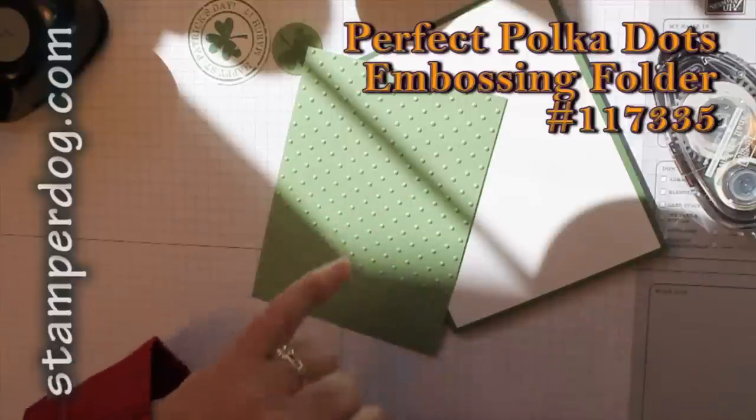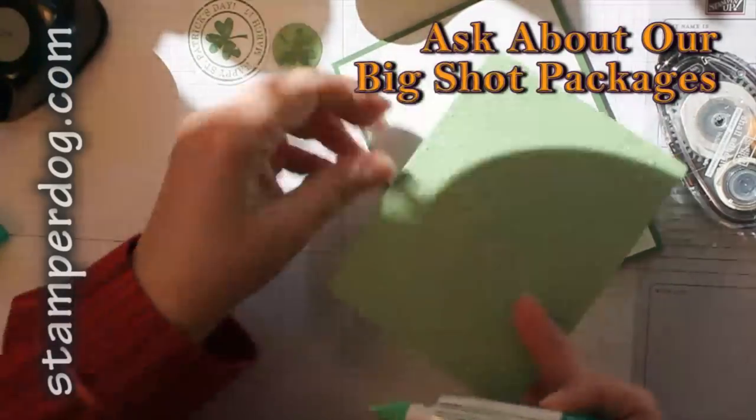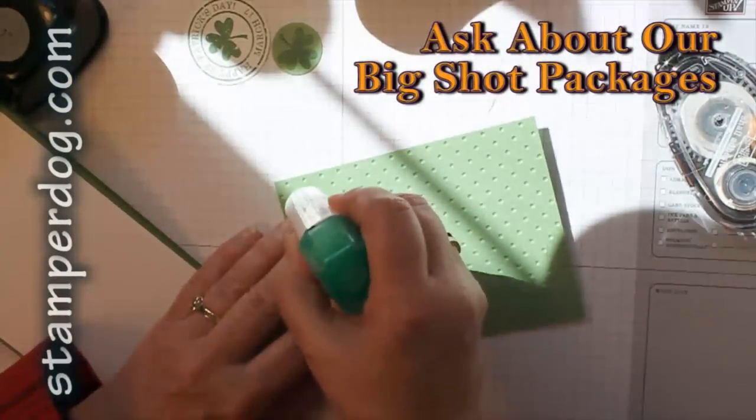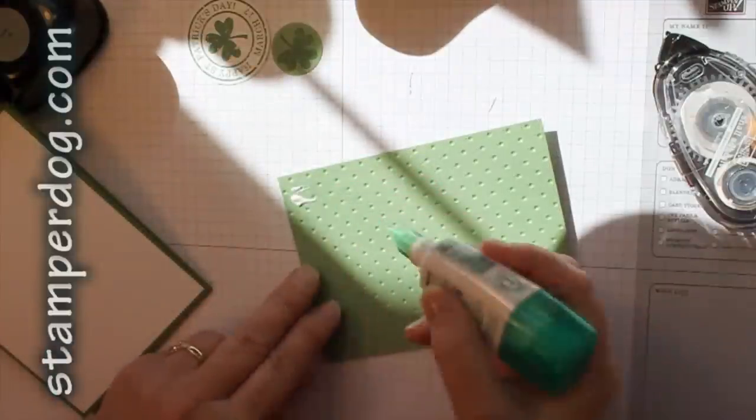When it comes time to put these textured items on — this is the Perfect Polka Dots with the Big Shot — it seems like I can't do a card without it. Well, I could, but it wouldn't be as much fun. I just have to use that Big Shot. Oh wow!